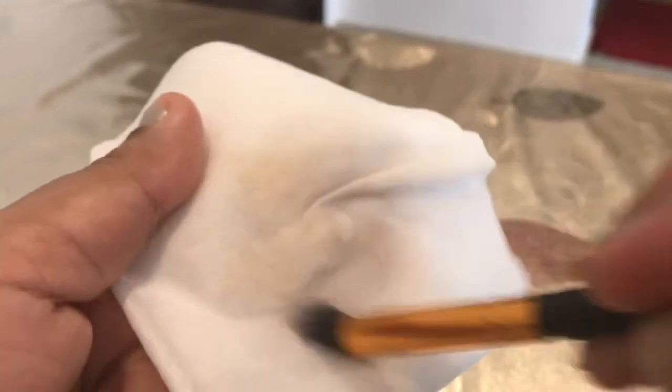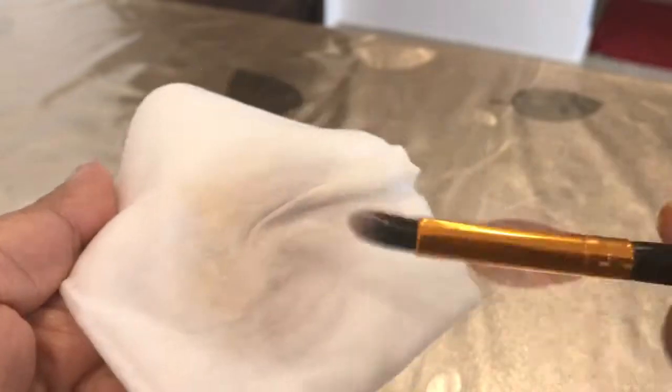First of all, this is a wipe. You can take any makeup wipe. If you apply it with a wipe and move it in circles, then your brush will be cleaned temporarily. I am not saying it will be deep cleaned, but when you are doing makeup and don't want to do a deep clean, just take a makeup wipe, go round and round, and you are done. This is a temporary cleaning method.